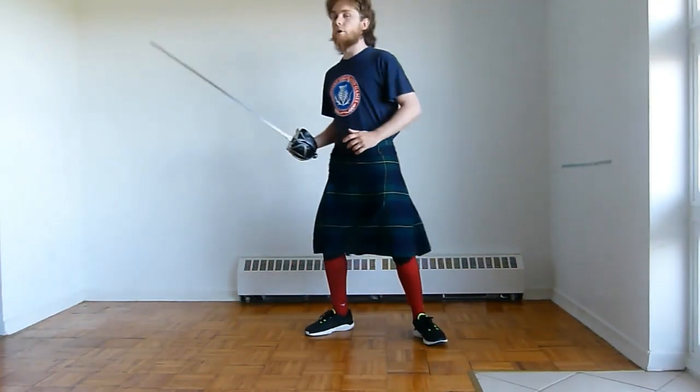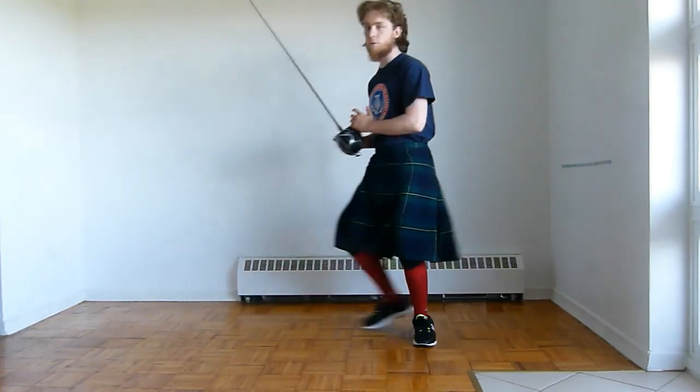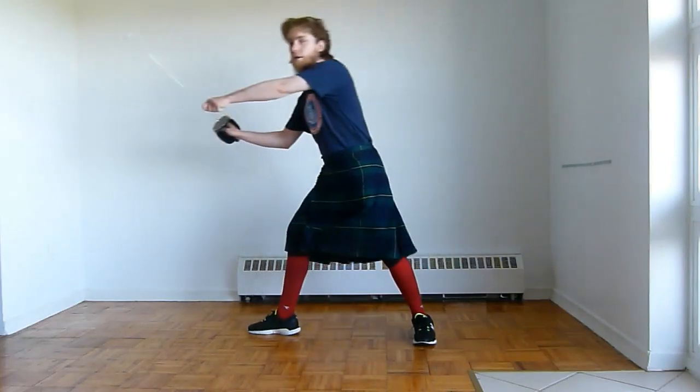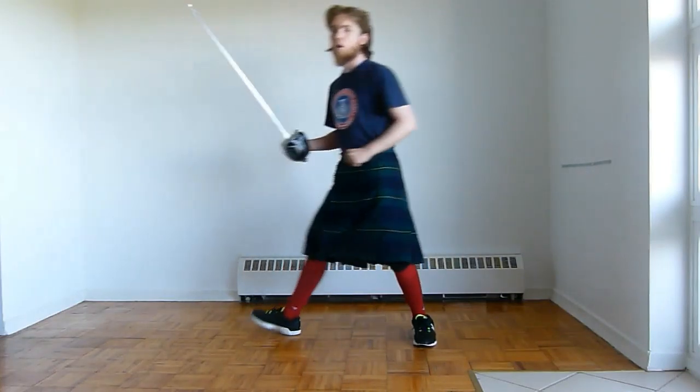Later on we're going to teach you about using the off hand to help with your stances and the motions that you're using. We're also going to talk about using it to engage the opponent and possibly using a secondary weapon — a targe or something like that. So your left hand will be doing stuff, but for now we're just going to keep it at the side.